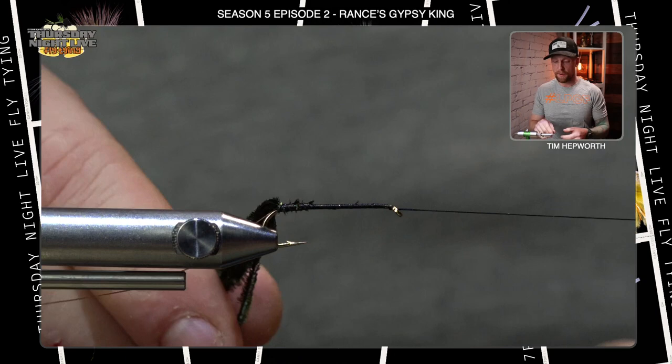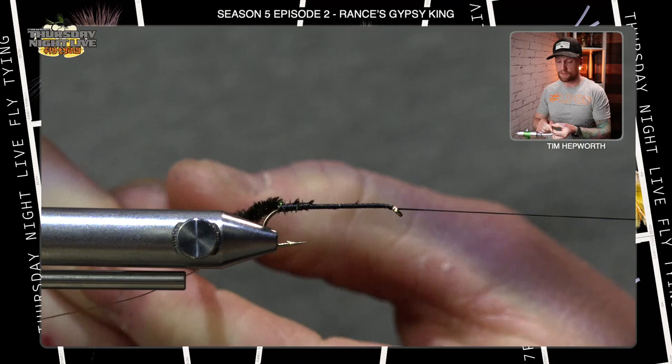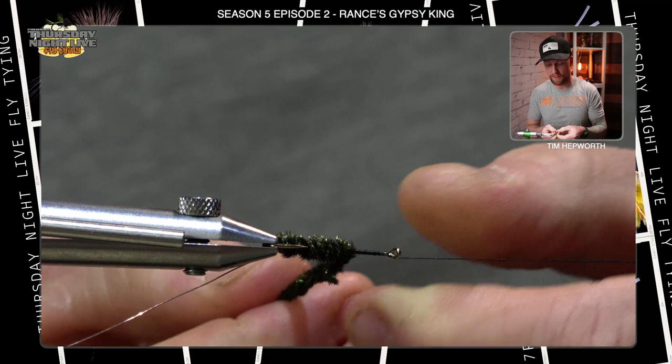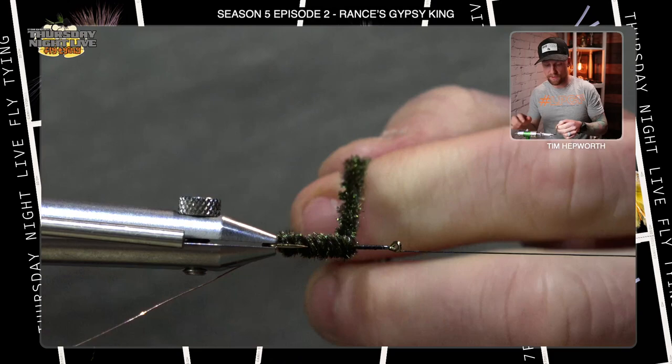Now with both hands, place the butts in your fingers and spin them — we're roping up this peacock herl. It gives a nice appearance on the fly. Then we're just going to start palmering it forward. You can use the rotary function on your vise or just do it manually. If it hasn't totally spun together, just spin it up again. Make sure it's spun nice — gives it a nice velvety, very buggy appearance.